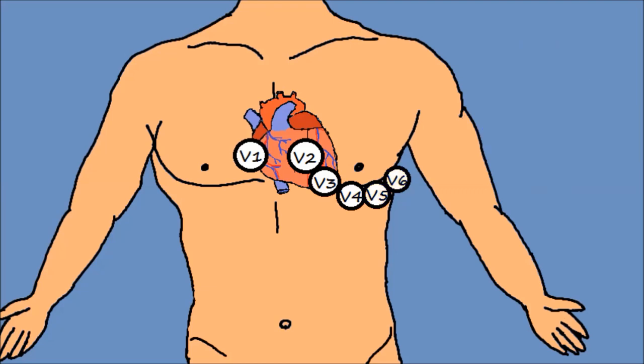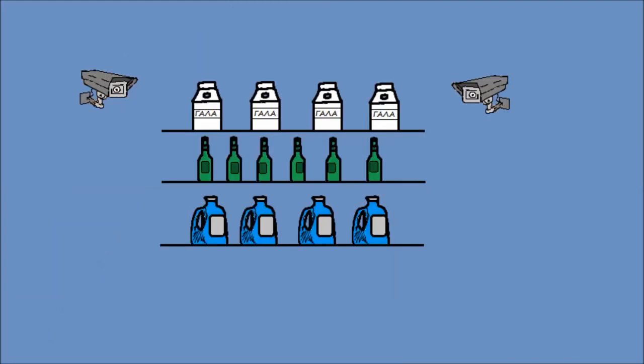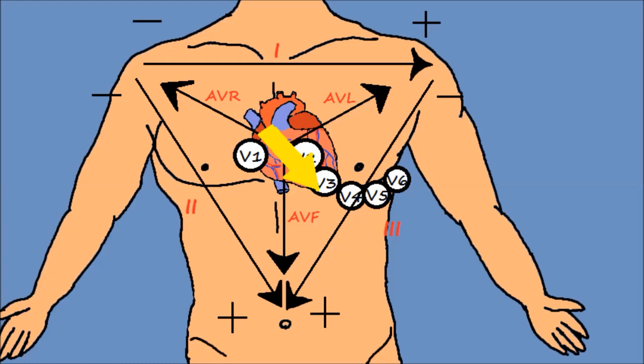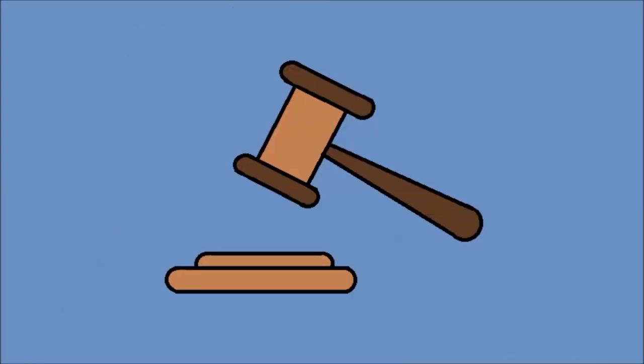Τα θωρακικά ηλεκτρόδια καθώς και τα θετικά άκρα των υπόλοιπων απαγωγών λειτουργούν ακριβώς όπως οι κάμερες ασφαλείας. Έτσι όπως σε ένα σούπερ μάρκετ υπάρχουν κάμερες γύρω γύρω που βλέπουν το ίδιο πράγμα αλλά από διαφορετική γωνία, έτσι και εδώ παρατηρούν το ηλεκτρικό σήμα η κάθε μια από τη δική της σκοπιά. Η μία κάμερα βλέπει το σήμα να έρχεται προς το μέρος της και το καταγράφει θετικό, ενώ αυτή απέναντι το βλέπει να απομακρύνεται και το καταγράφει αρνητικό. Όλες το βλέπουν να διαρκεί το ίδιο χρονικό διάστημα.